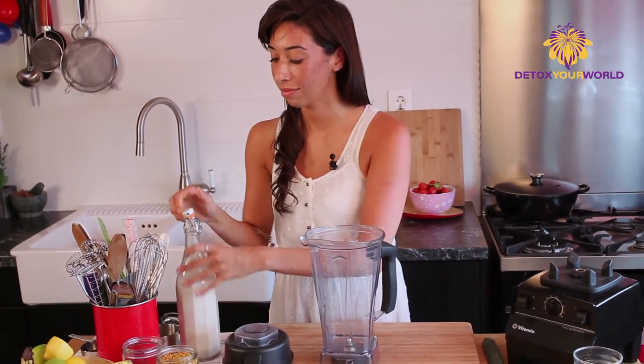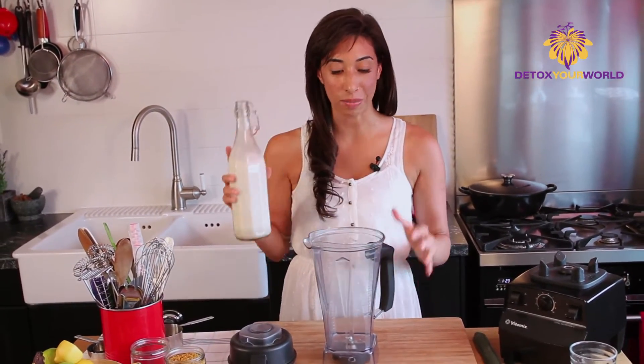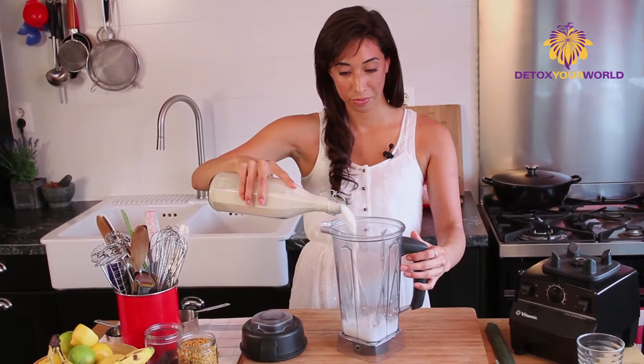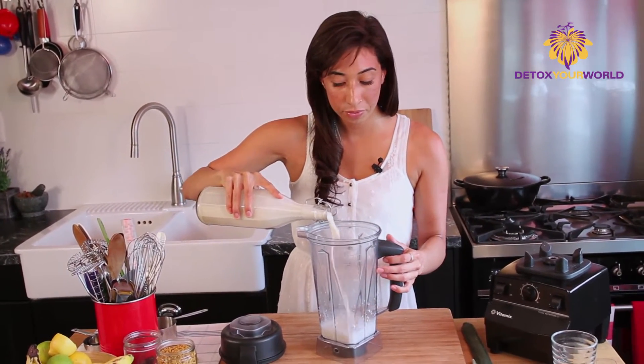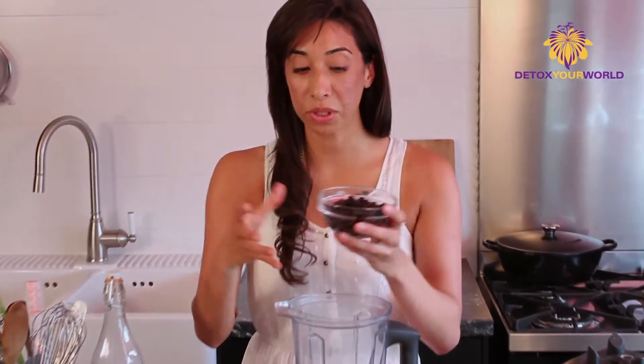We're going to be throwing everything in the Vitamix, of course. We need about one cup of our lovely hemp milk, which we just made — you can check out the recipe. We're going to be adding either fresh or frozen, but I have some frozen blueberries. That way you can have it year round.